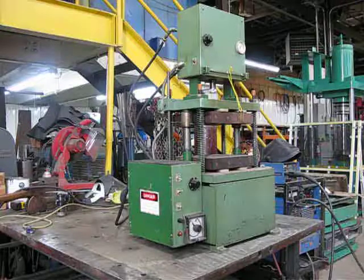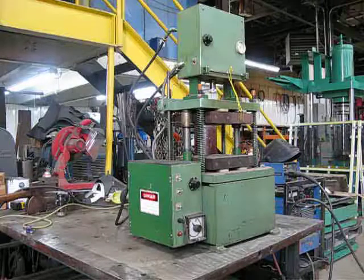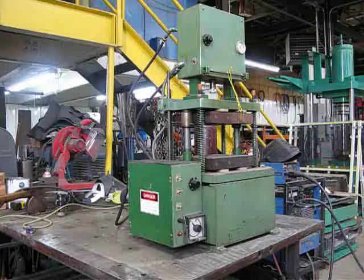This is press number 2340. It's a down-acting gluco press with a transfer cylinder on top. This press is pneumatically controlled, has two switches on the top.